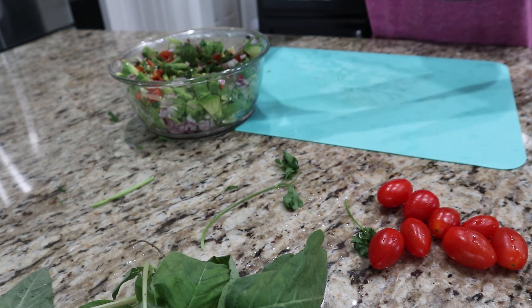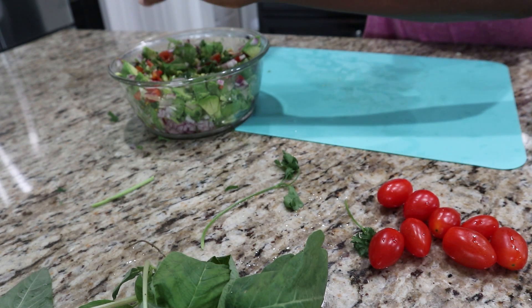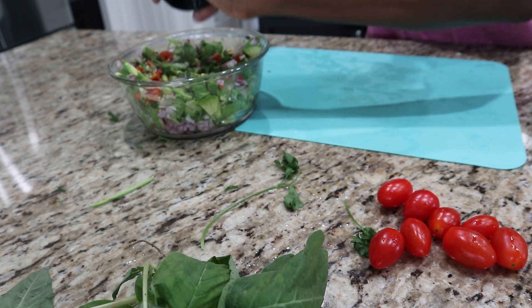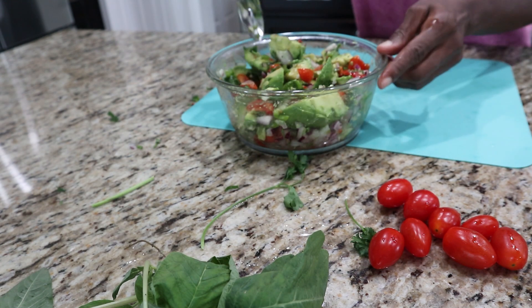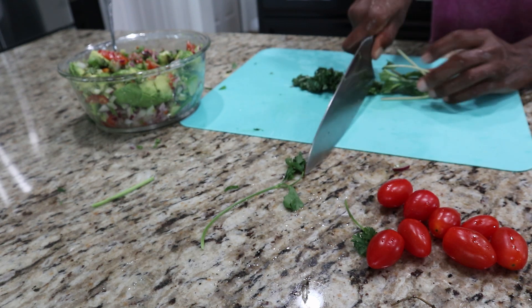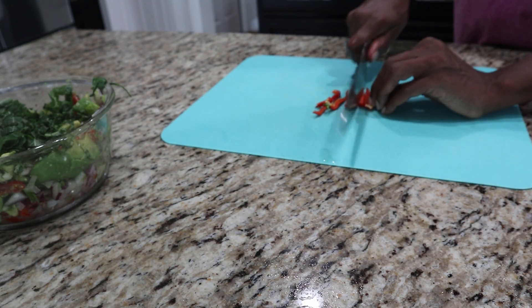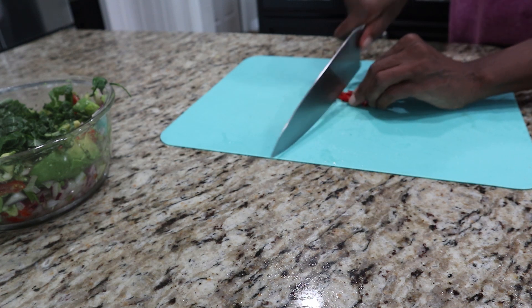Once that's done, we're ready to place our topping. Our topping is going to be very straightforward — it's a chunky avocado salad. It's easy but delicious. Once this is done, you can use it as a snack item, or for lunch, or for dinner. Your choice.